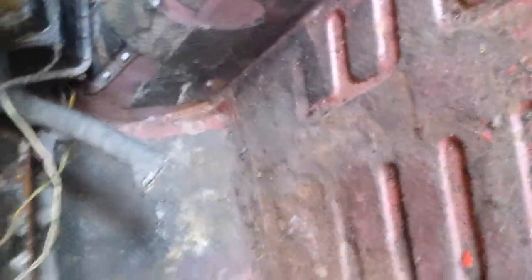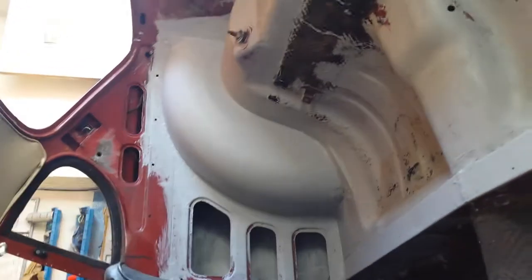That doesn't look too bad actually — just dirt, mould, and some clips missing. I've been speaking to a bloke down in Devon, Brian, and he's got some bits for this, so hopefully he can get down to his garage and start getting it all out for me.